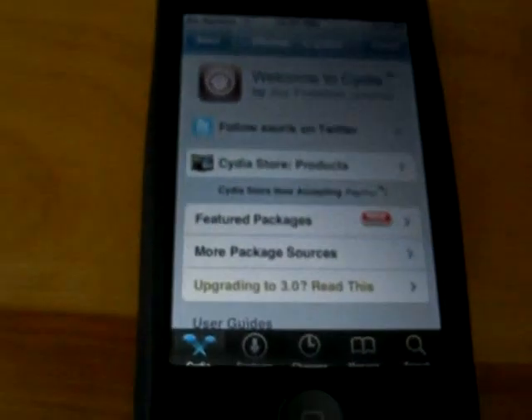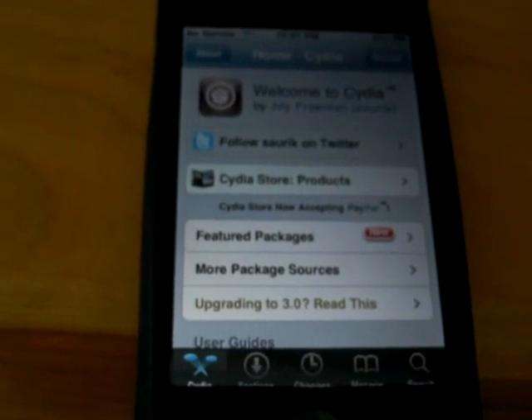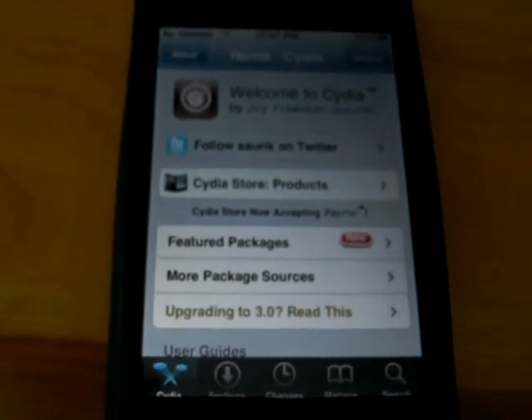If you're going to use iPhone 3G on T-Mobile in the USA, disable 3G before doing this, because you will not be able to use it after unlocking.